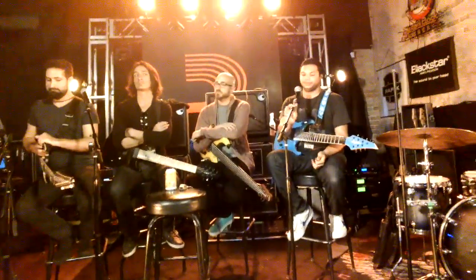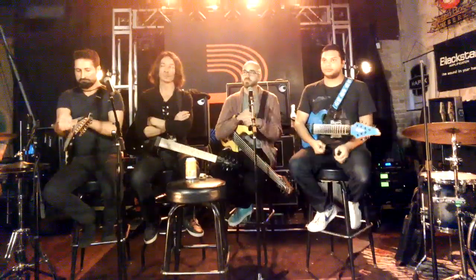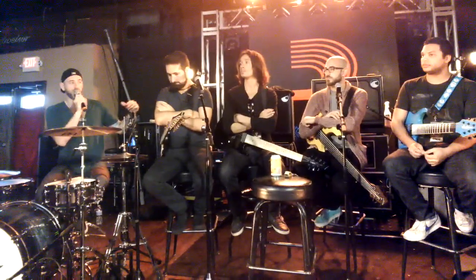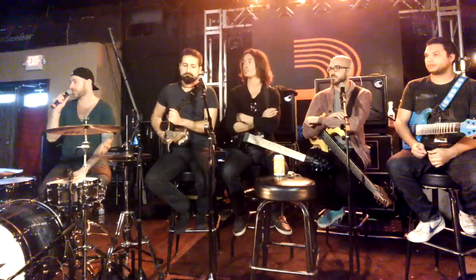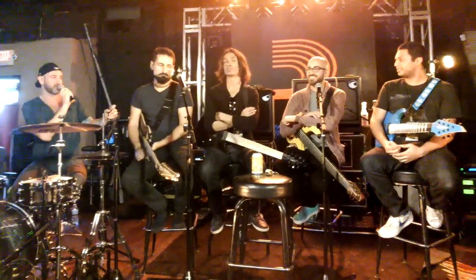The trick is, it's whatever the producer or engineer wants to get sound-wise — that's how they want to have the drums sound. Vali actually just produced the Animals as Leaders record that's coming out soon, and the drums sound awesome, so we should ask Vali what he thinks about that.